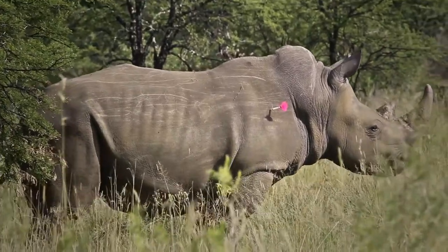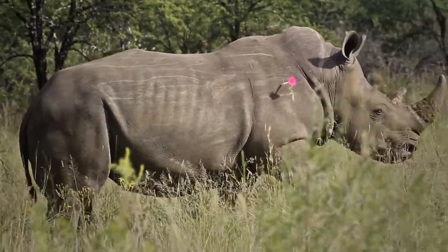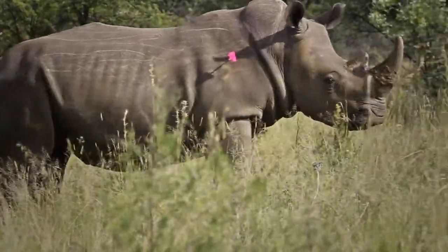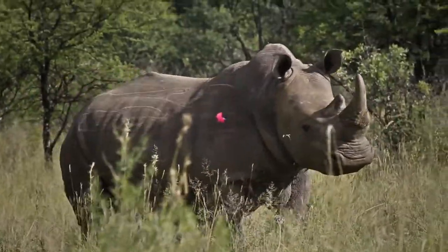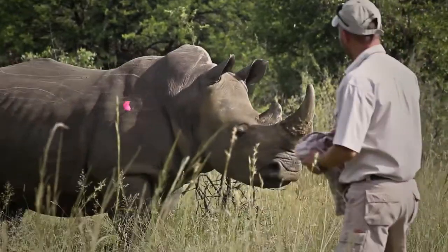It takes approximately eight to ten minutes from when that dart impacts — if it impacts correctly, which is a bit difficult when the animal is running through thick bush — before it goes down. In eight to ten minutes, that rhino could have covered hundreds of meters, even kilometers through the farm. If it goes down in really thick bush and you don't find it, and it falls covering its nose or lying in an inappropriate position, it can actually die from the anesthetic.